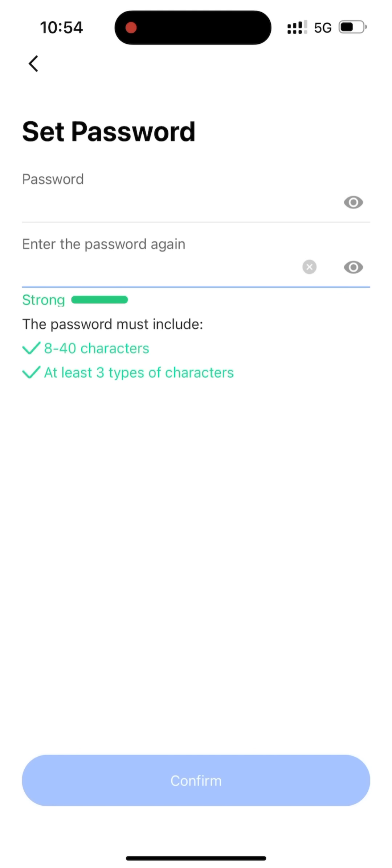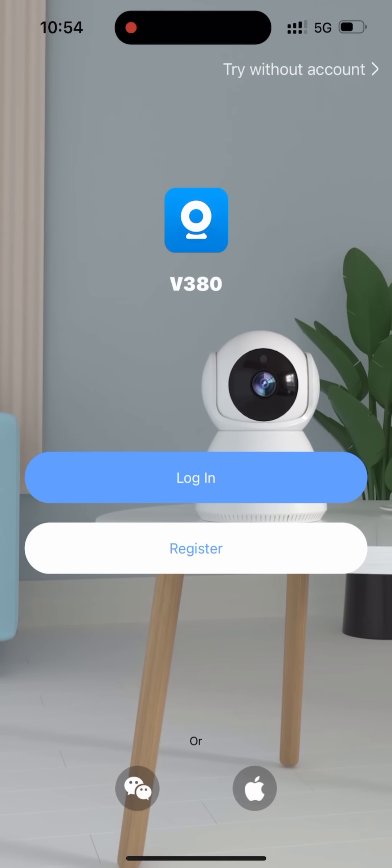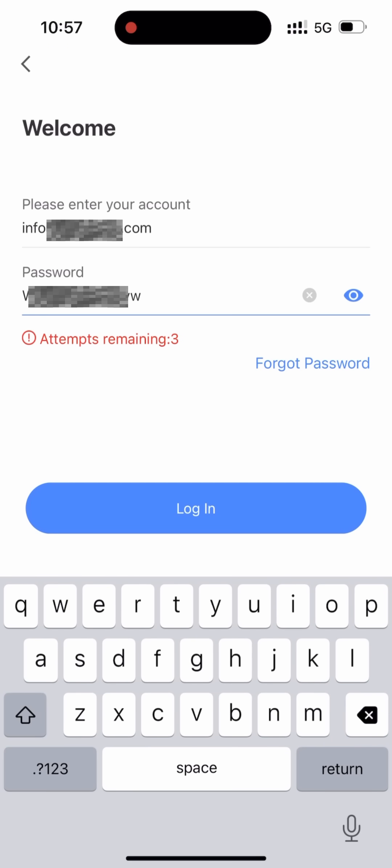Click confirm to complete your registration. Your V380 account is now ready. Log in to start using it. Remember, V380 Pro app and V380 app share the same login account.